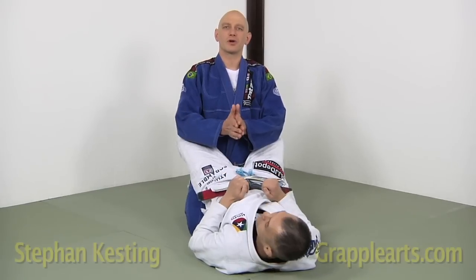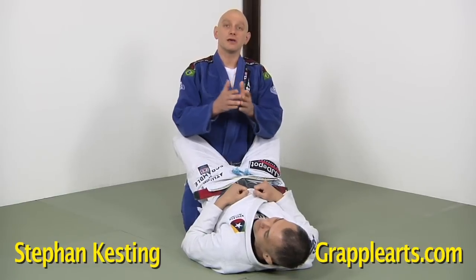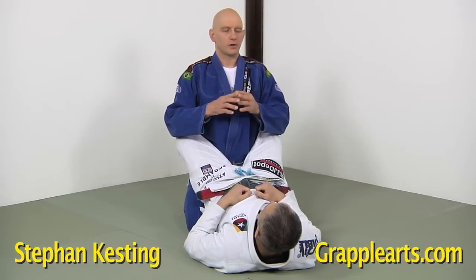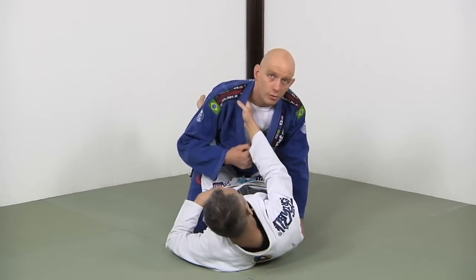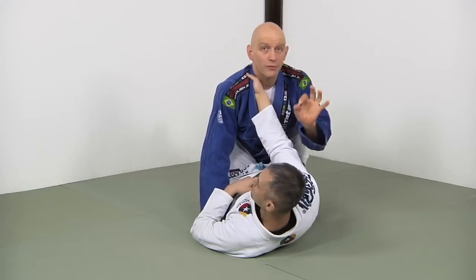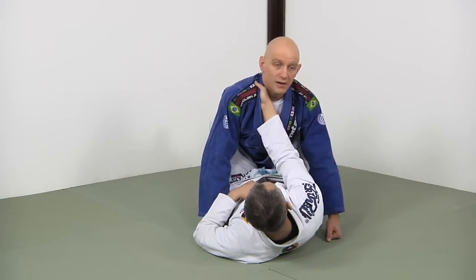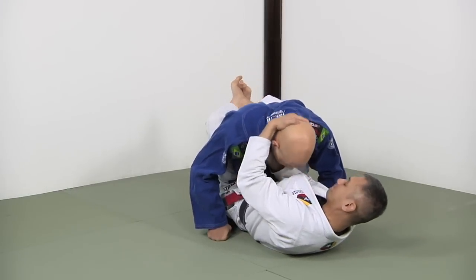Hi everyone, Stefan Kesting from GrappleArts.com. Today my friend and training partner Richie is going to help me show you some answers for almost a universal problem in Jiu-Jitsu: what to do when the guy gets the cross collar. The cross collar sucks. For one thing it controls your posture — if he's reefing on it, pulling your head down, it's hard for you to do just about every guard pass you've ever learned.